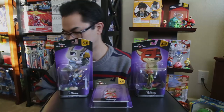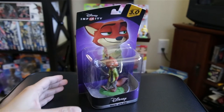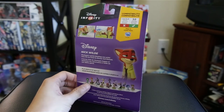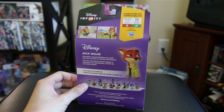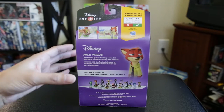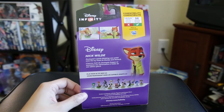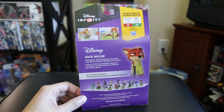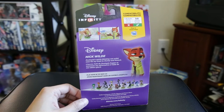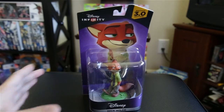Alright, first let's take a look at the toys while they're in the box. Quick 360 — we start with Nick Wilde. That's what the back looks like. As you can see, it says it's not compatible with Disney Infinity 1.0 or 2.0, but it does work with 3.0. This works with the Toy Box. Nick Wilde: Zootopia's quick-thinking con artist uses his icy treat to thump and thwack.